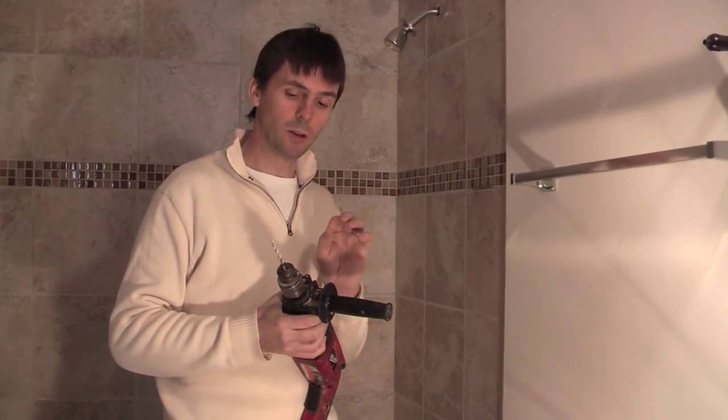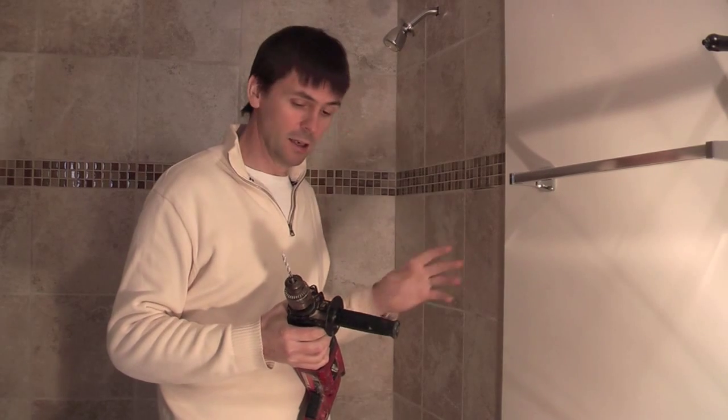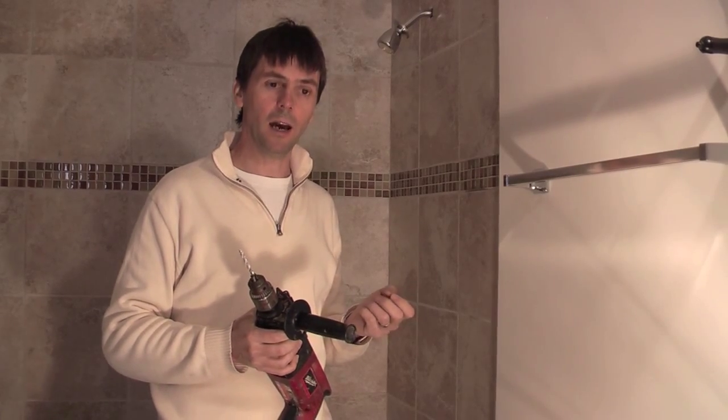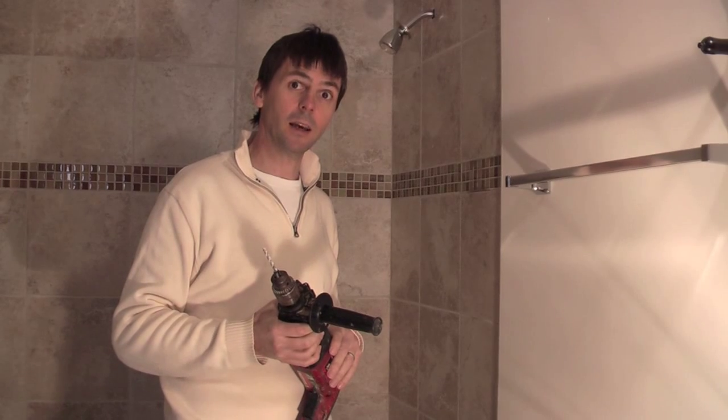Start with a small bit to just get through the surface of the tile, then use a masonry bit to get deeper into it. For natural stone you can probably use a carbide tip drill. For this tile we found that a hammer action is necessary to get through, but the danger with hammer action is that you break the tiles, so in any case you have to drill really carefully — it's very easy to crack the tiles.